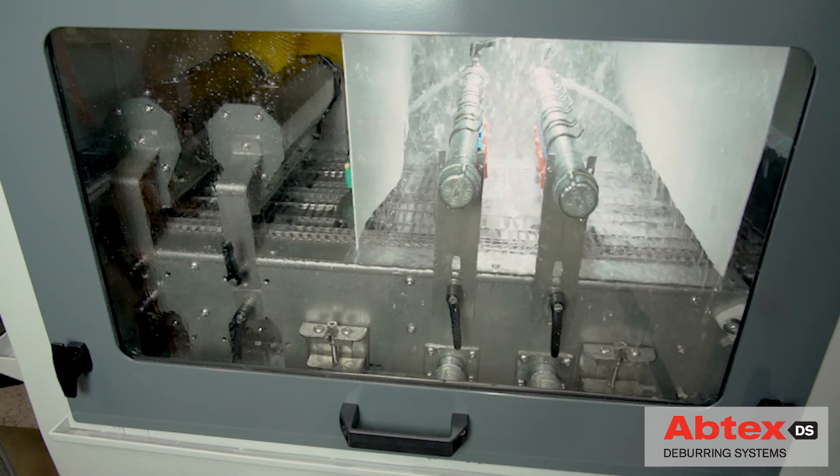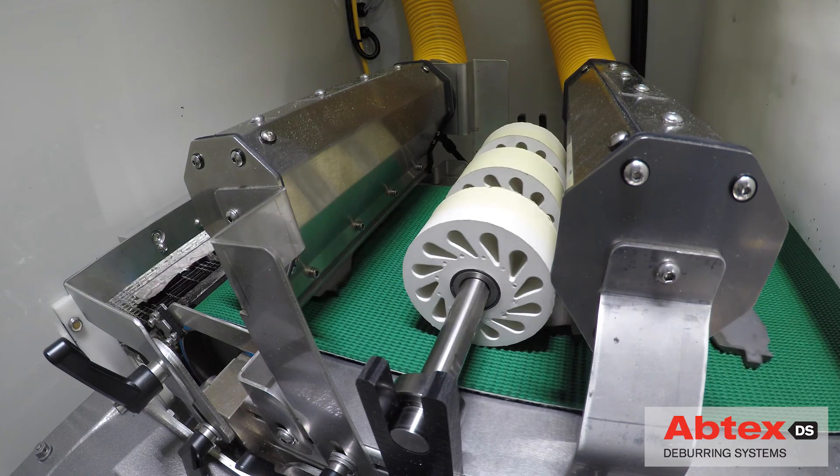The last step is the inline application of the rust preventative that will ensure that this customer's part is ready for the next process.